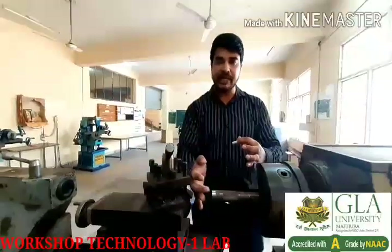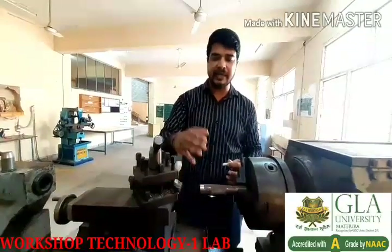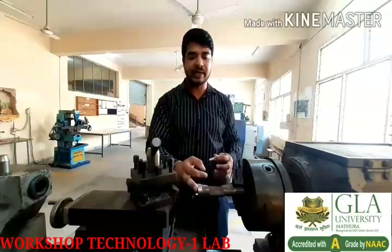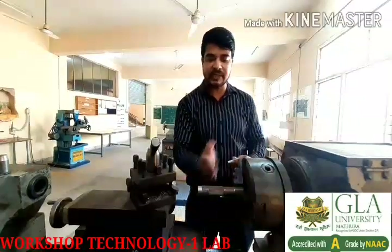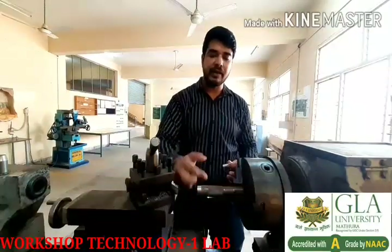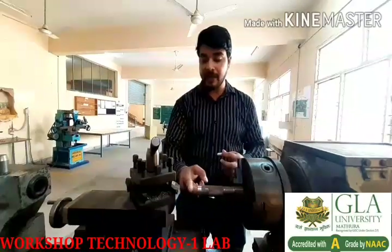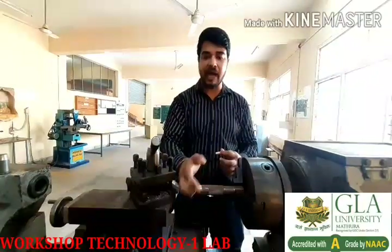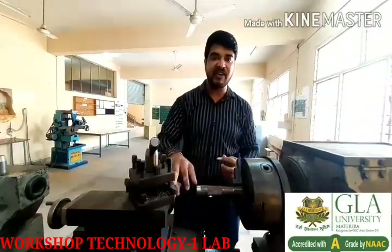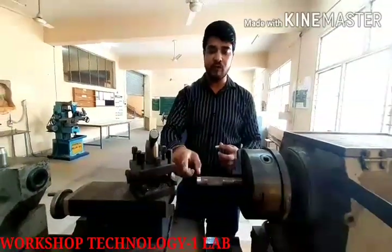If we have to drill it, we can use the tailstock to drill it. You can see here that we have a single point cutting tool — there are many types of cutting tools, but here we have used a single point cutting tool. We will face this end and then reduce the diameter to our required diameter of 24 mm. The tool placed in the tool post is at 45 degrees — when we are facing, the angle of the tool should be 45 degrees.